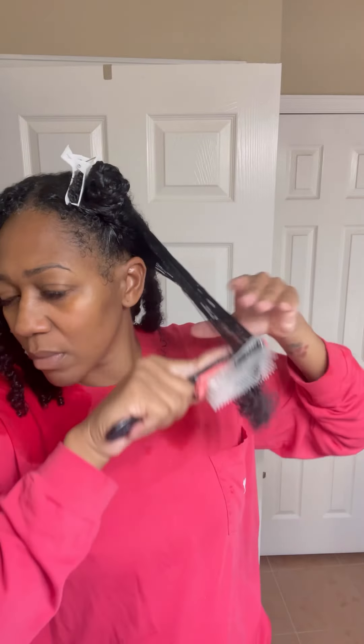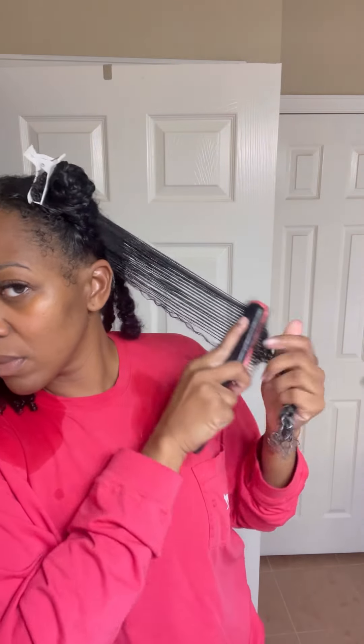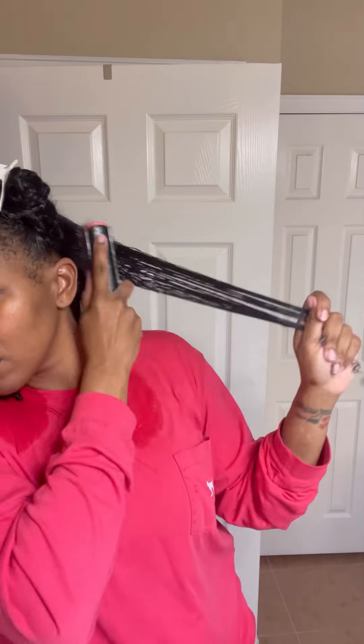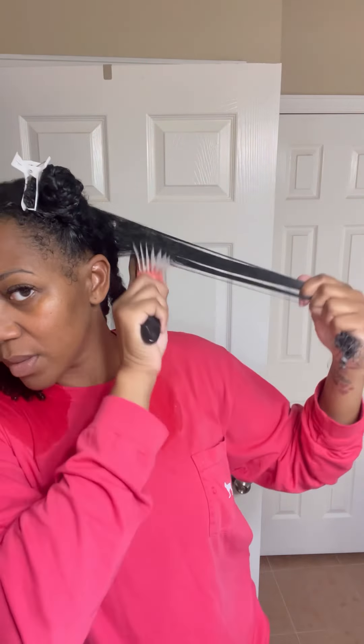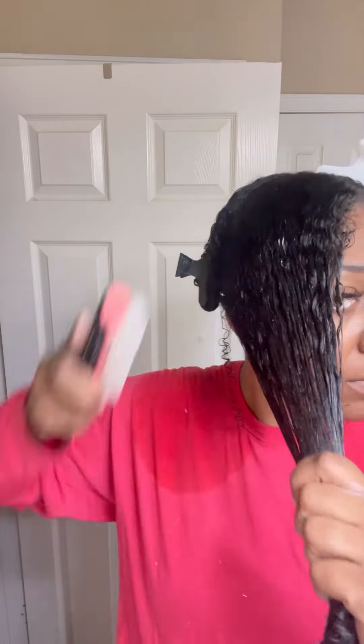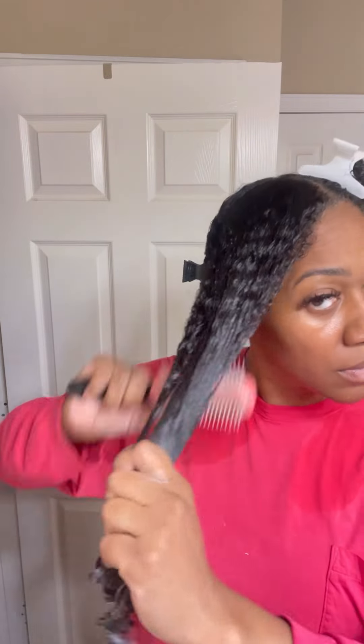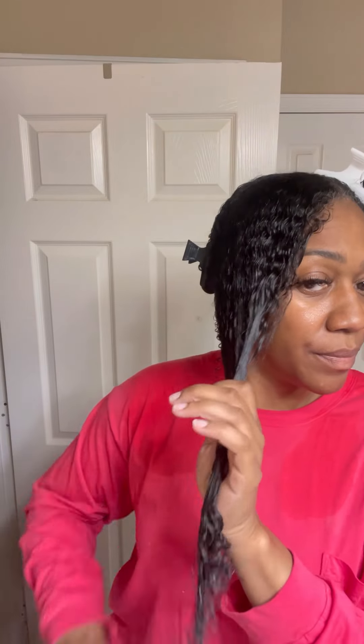Usually I detangle with my Tangle Teezer, but today I used the Denman brush because it has a handle and I felt like my grip was better. I switched it up today and I was glad with the switch. You can see that the co-wash does give my hair a little shine. When I'm done, I put all my hair into four sections.